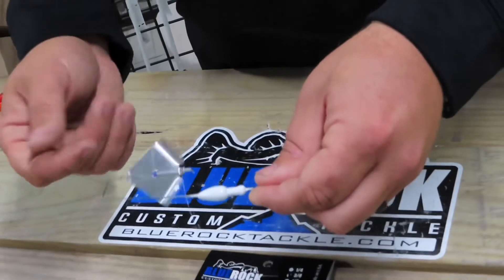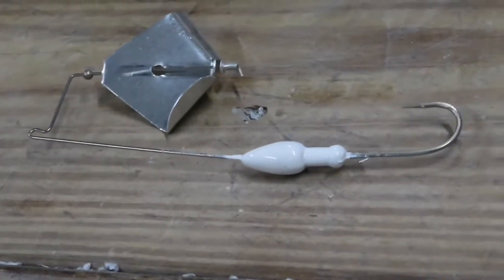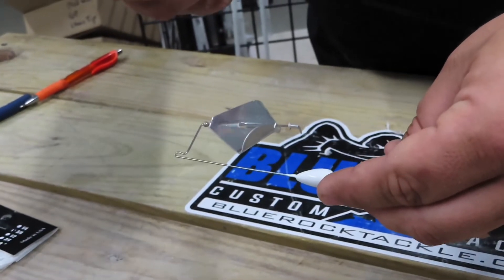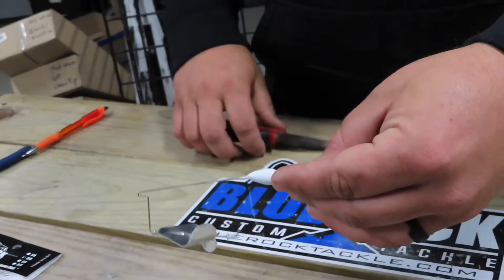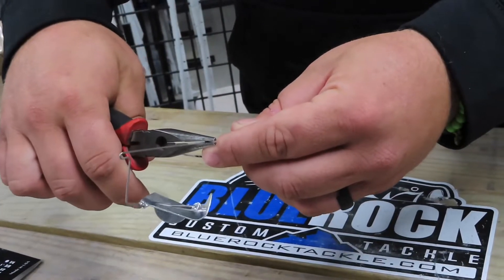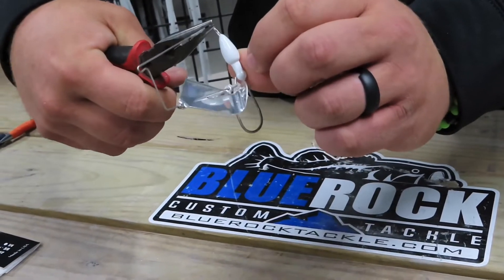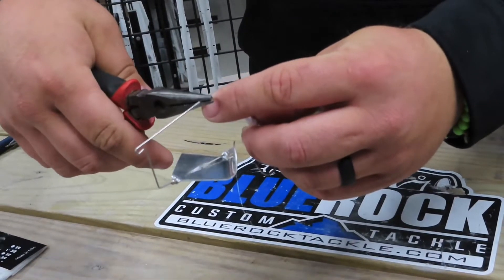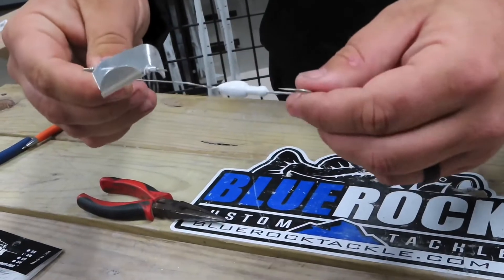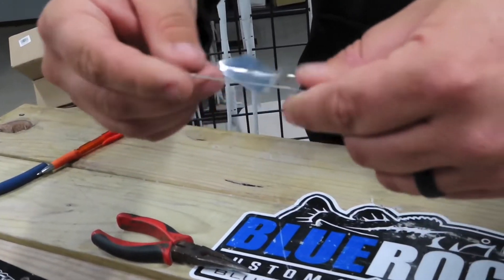I'll show you the example on this naked version — the one you'd put a toad on — so the skirt won't be in the way. All you need is a pair of needle nose pliers, which we all carry in our boat or tackle bag. When I open one of our buzz baits out of the package, I come up about a quarter inch and bend it down towards the hook until it's not quite 90 degrees, then grab it up about another quarter inch and bend it back up. Then I'll open this up just a tiny bit.